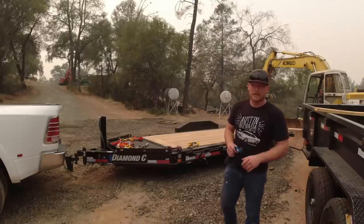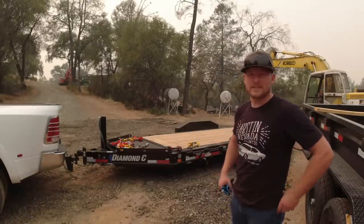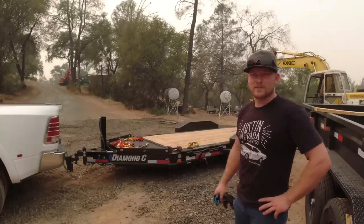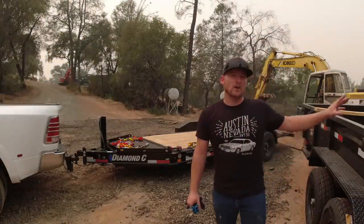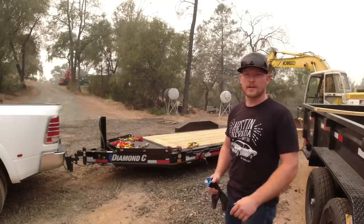Welcome back to the channel. Today's episode is a cool one — I bought this bumper pull Diamond C trailer, custom ordered, brand new, bought it for my dad. We're going to head up there and surprise him with it. The previous video I actually hauled my new dump trailer home on top of this — that was quite the 300-mile exercise.